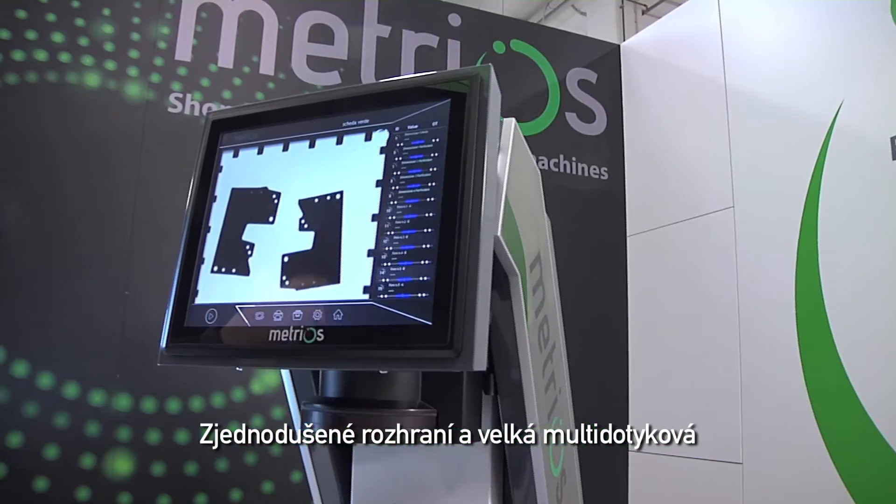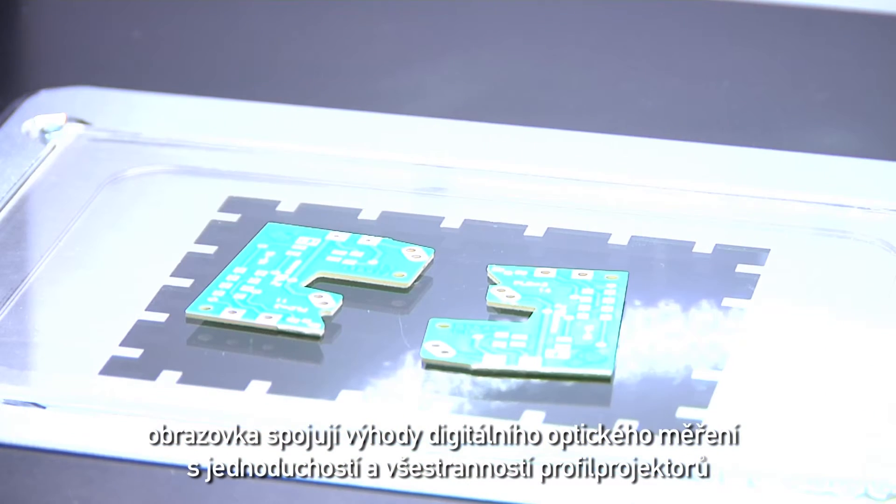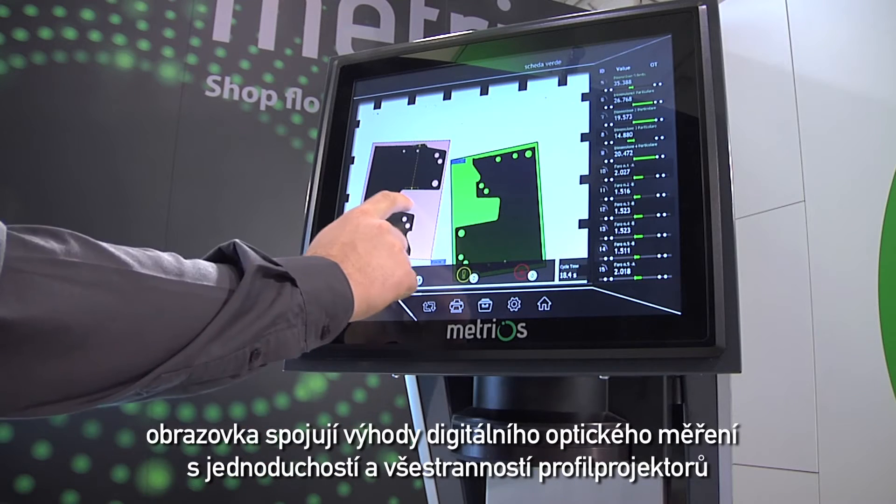A simplified interface and large multi-touch screen combine the advantages of digital optical measuring with the simplicity and versatility of profile projectors.